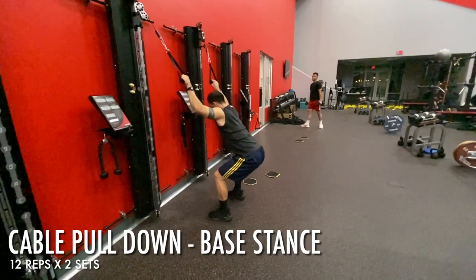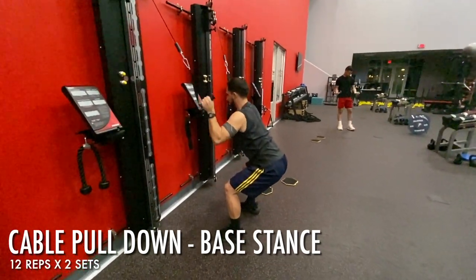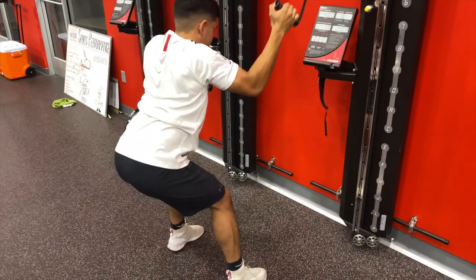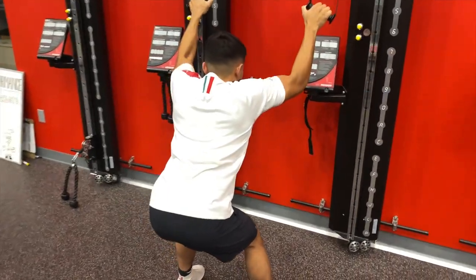After our main block we went into our accessory exercises, which comprise of cable cool downs, rack position split squats, lateral elbow plank holds, and some bicep curls for the guns.